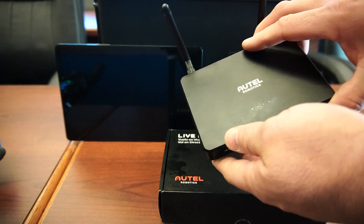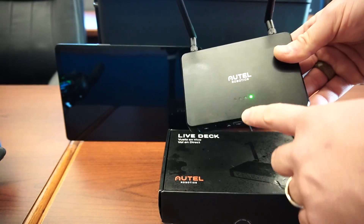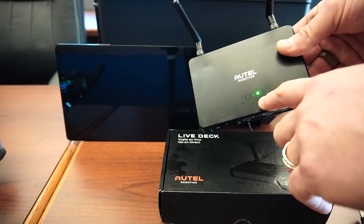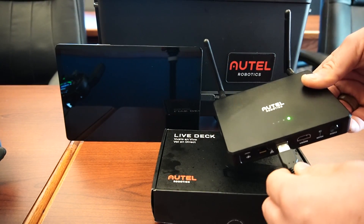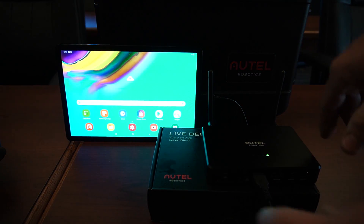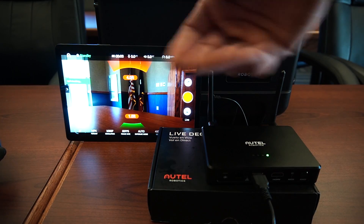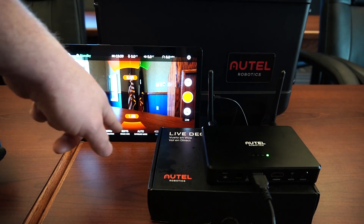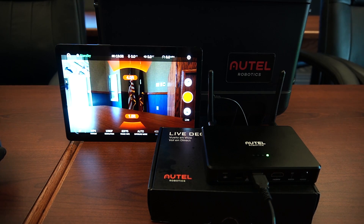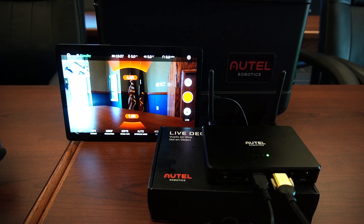Let's go ahead and power this thing on — I'm going to show you how simple it is. You just hold down the power button. I'm running off the battery and each bar is about an hour, so I have about an hour and a half left. I'm going to go ahead and plug in a USB device. Now you can see the tablet — all I have to do is launch the Autel app and the camera. You can see a nice clear picture coming from there. You might also notice we have camera controls. We actually have camera controls, and simultaneously you aren't just limited to one output.